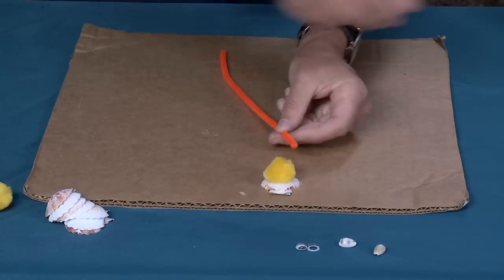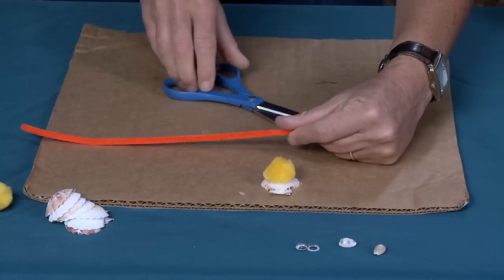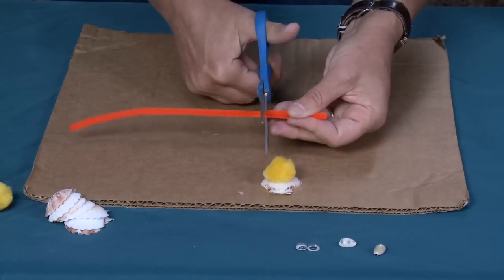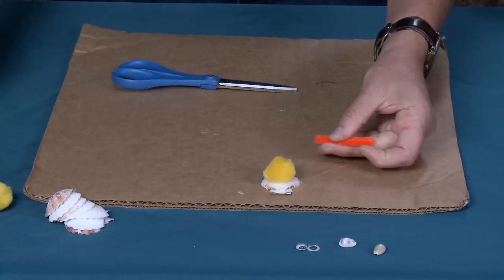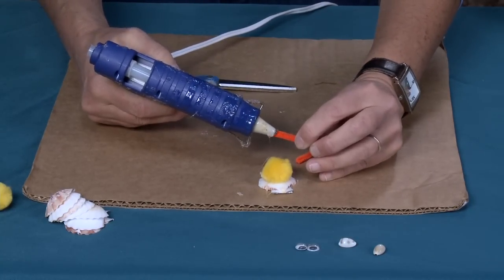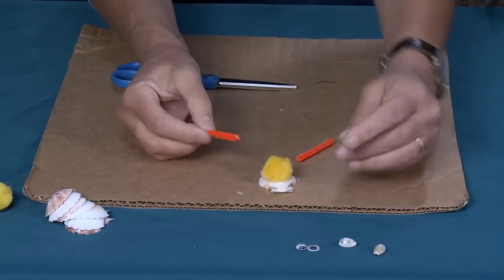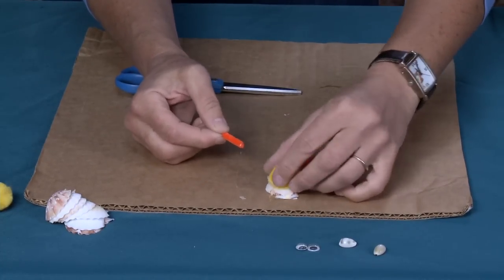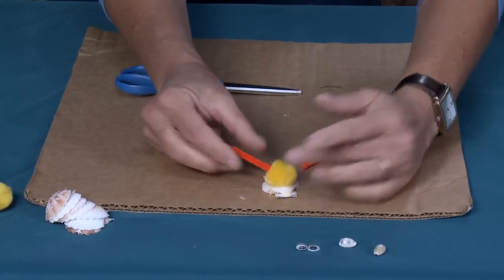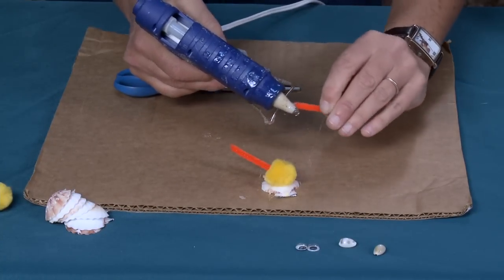Now I'm going to make his antennae. You can make these as long as you want — I'm going to make mine about a thumb length, which is about an inch and a half to two inches. I'll cut two of them, then put a bit of glue on each one. This is really, really important: don't burn yourself here, because this is where it's easy to get burned going into the fuzzy part. I put the glue on the tip and I'm squishing it into where the fuzzy part is.